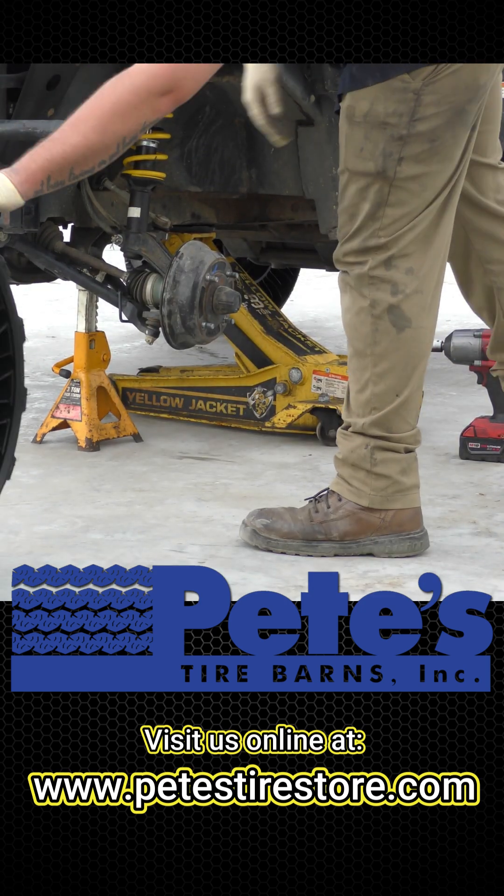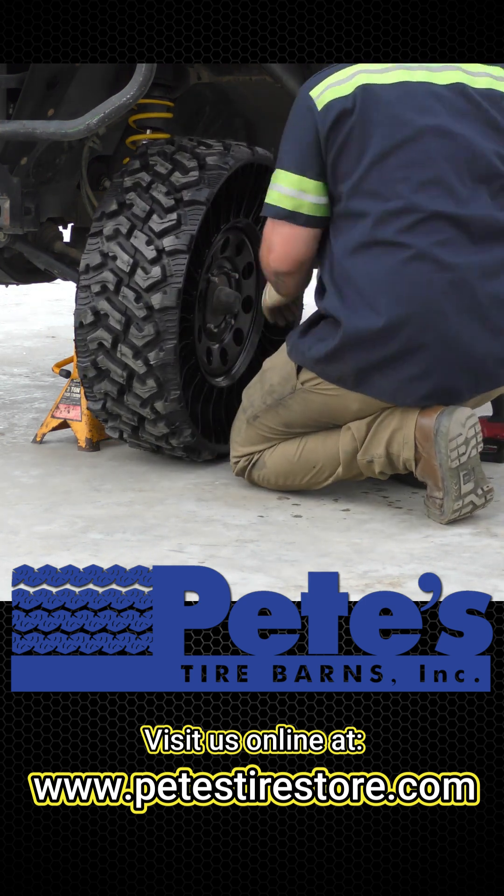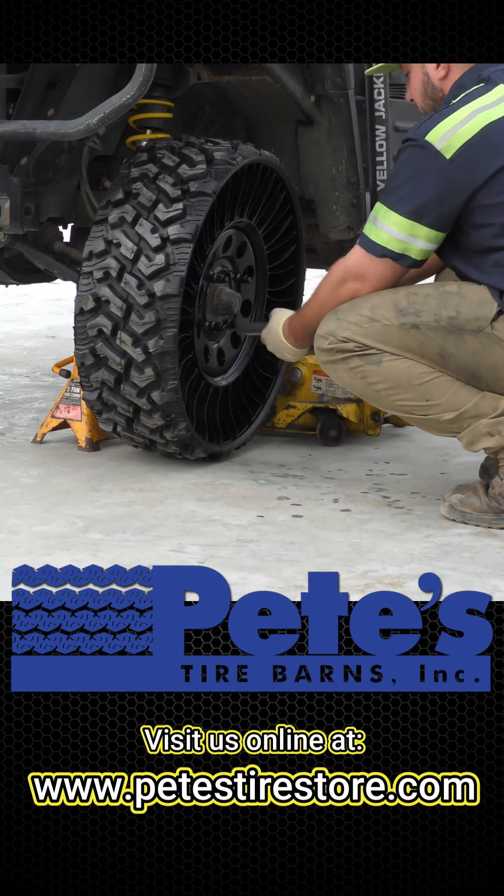Please review the fitment guide to see if Michelin makes a Tweel to fit your equipment. Some equipment requires modifications such as a lift kit to improve ground clearance and accept the larger tire.